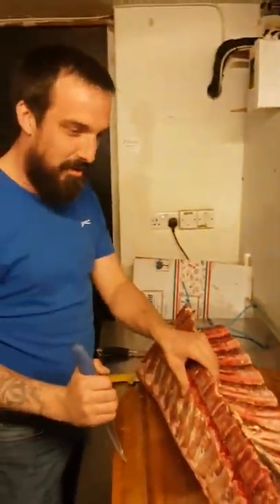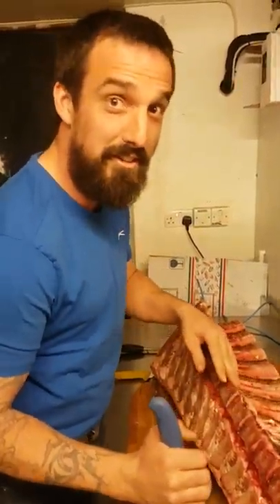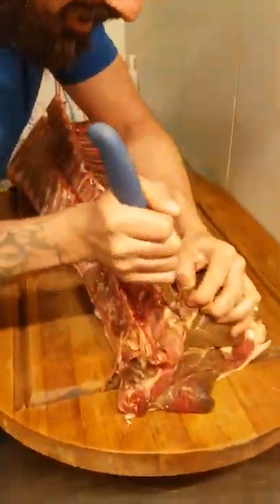What's up YouTube? Today we're going to be showing you how to butcher a river beef with the fillet and the sirloin left on for steaks. Here we go.